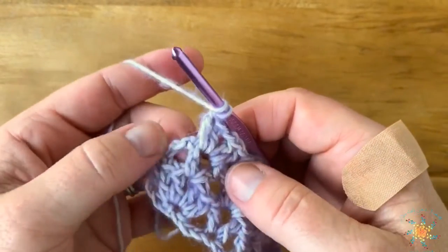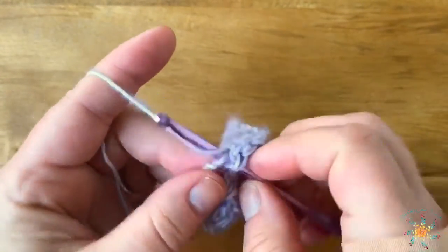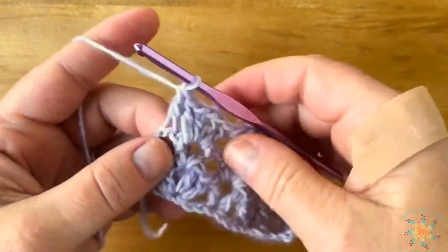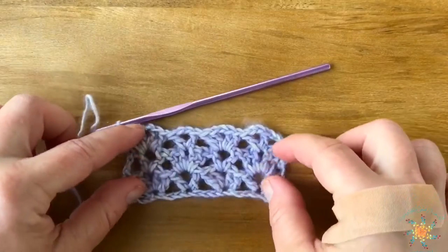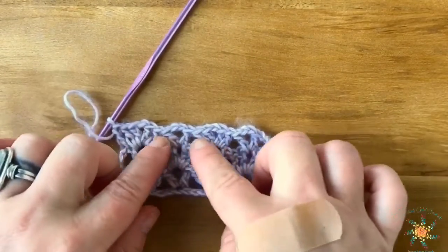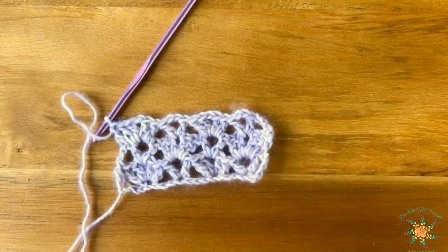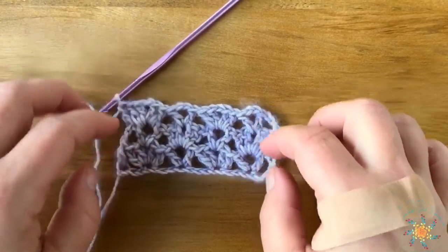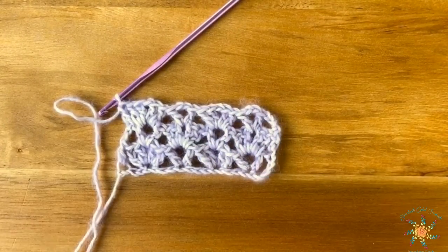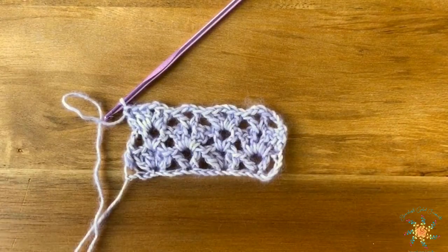When you come to the chain three on the end, just work a double crochet into the chain. You could probably work around the chain either way — both would be good. But that's it — you keep working row two until you reach your desired height. Alright guys, subscribe, hit the little bell, let me know what you think about this stitch. If you create anything with it, just hashtag paddle stitch so I can see it. Happy crocheting!